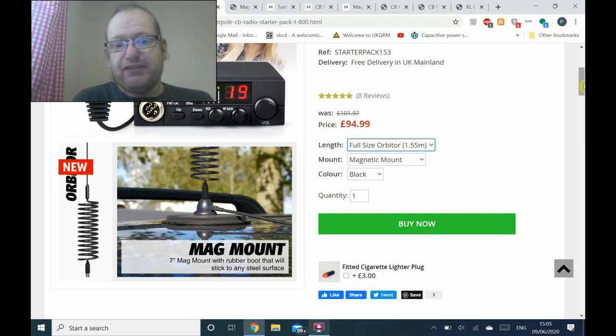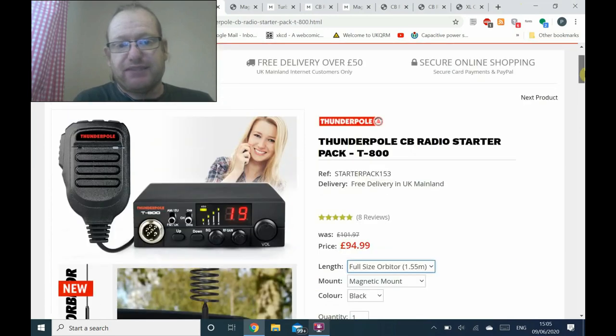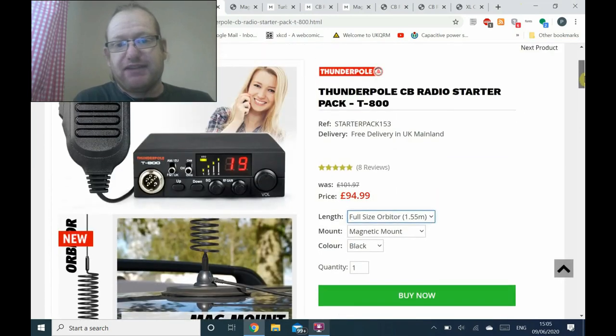I'm on the ThunderPole website. ThunderPole is one of the main suppliers. This is their CB radio starter pack with their T800 radio, which meets the criteria. It's got a squelch control, an RF gain control — though that doesn't work in FM mode, so we'll ignore that entirely — a volume control, an up and down channel change, and band selection between UK channels, EU channels, and a channel 9 and 19 button. Basically, very simple.